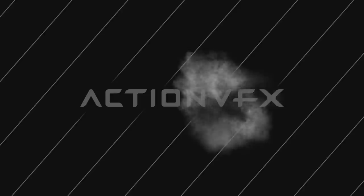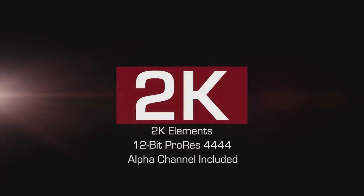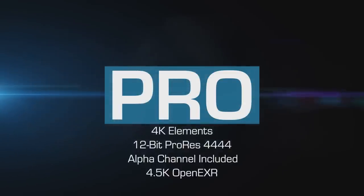The smoke also varies in size and shape, so no matter what kind of Gunsmoke you need, you're covered. You have two options when buying these. You can either get the 2K version, which includes a 12-bit ProRes 2K resolution version of the Gunsmoke, or get the Pro version, which includes a ProRes version and 4K resolution, as well as a 4.5K OpenEXR version.